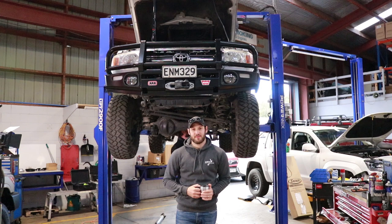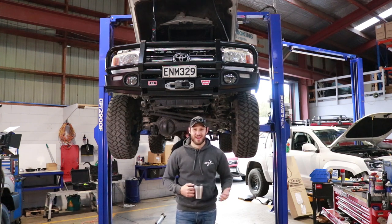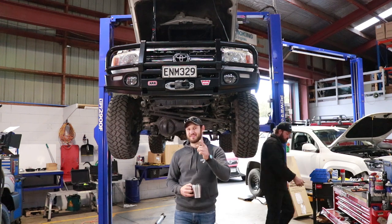Morning - day two. Massive day ahead of us today. We've got to rip out the gearbox, replace the clutch, and replace the exhaust. So let's get into it - it's going to be a big one. And these turned up yesterday so I'm pretty stoked, stay tuned for those.